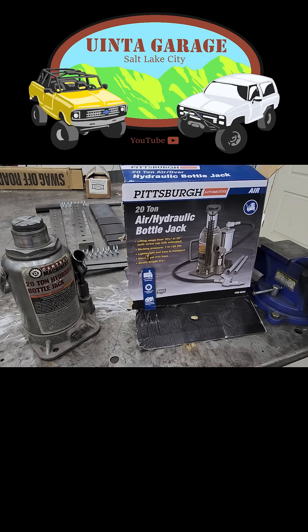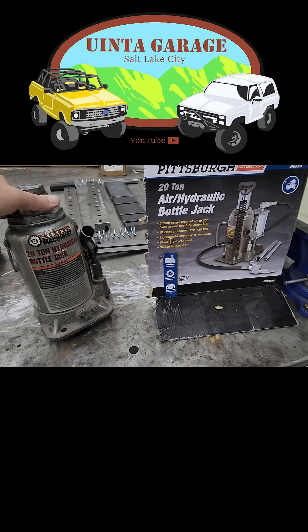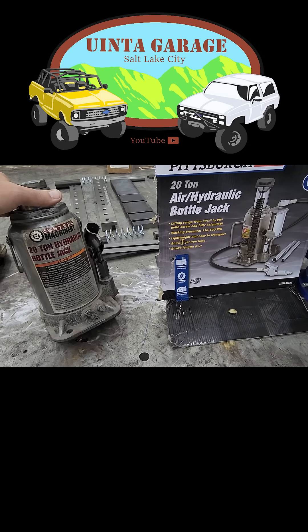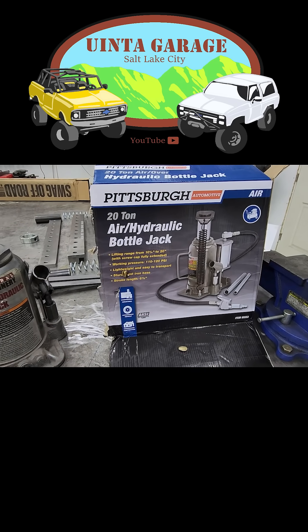I'm going to show you how to modify the Harbor Freight 20-ton shop press by removing the original 20-ton hydraulic bottle jack and replacing it with the air over hydraulic bottle jack to make your life a lot easier.